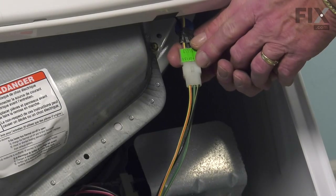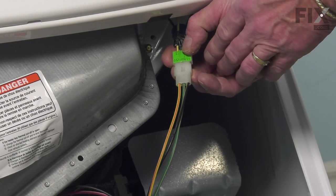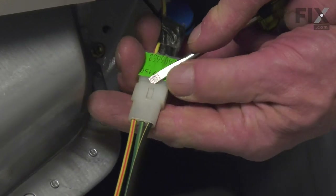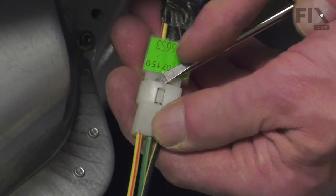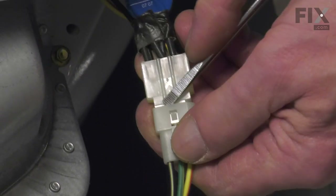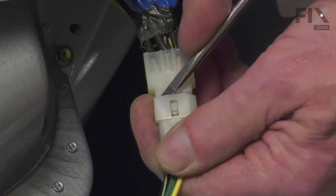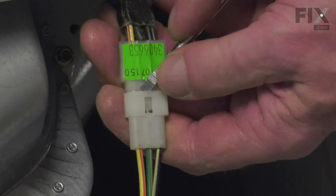We'll start by taking a flat blade screwdriver and releasing these little locking tabs on either side of that connector. Take a small flat blade, slide it in, stretch that plastic a bit on both sides, and separate the connector.